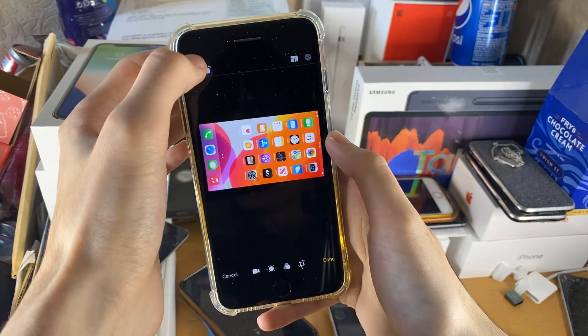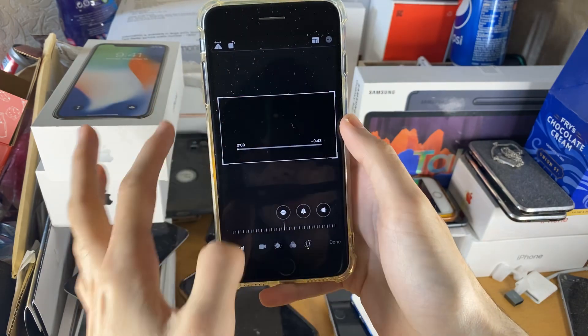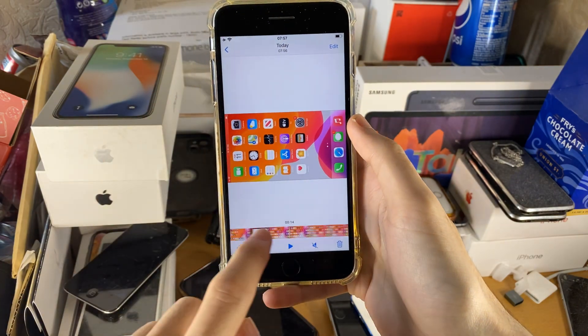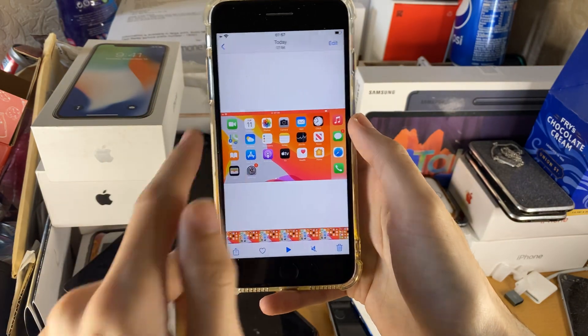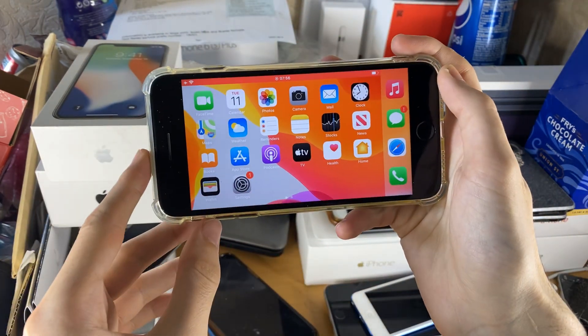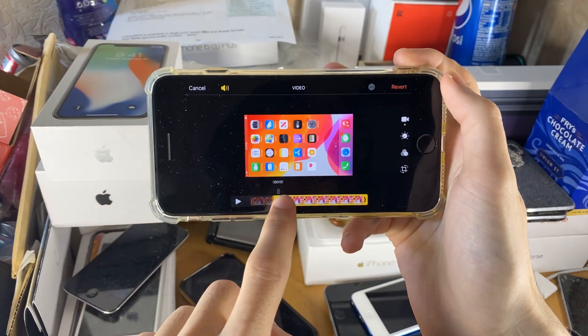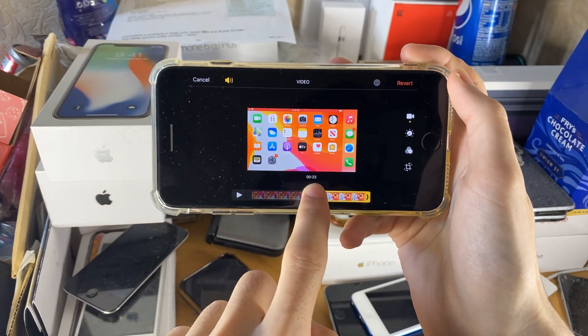Make sure you tap until you're happy with the orientation. Once done, tap Done. You can see the recording is now natively in Landscape mode. If you want to cut the recording, just go to Edit and swipe here, and that will cut the recording.